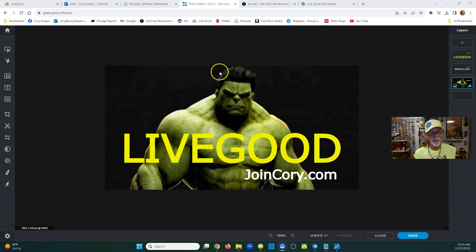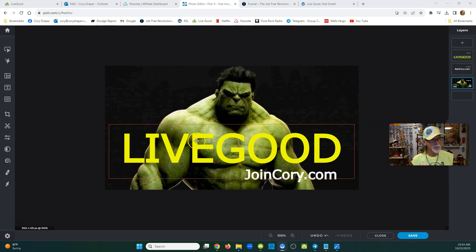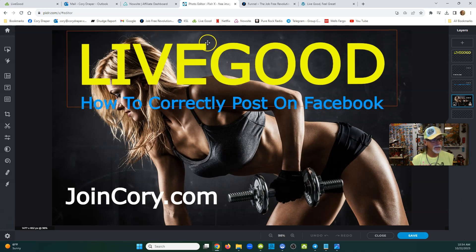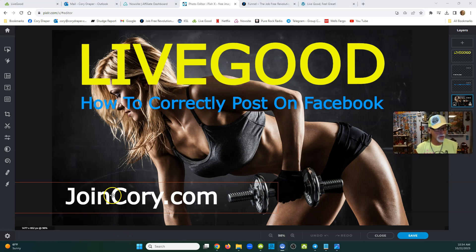I found Little Hulky. Look at that — he's got hair dye and a Billy Idol haircut. I thought it was pretty cool. I just put LiveGood right there, and then I always put JoinCorey.com. It's almost like a little billboard, a little banner. You can put this on just about any social media platform. Here's another one — LiveGood, how to correctly post on Facebook. I got this girl just smoking hot, working out, looking cool. And I put JoinCorey.com right underneath.